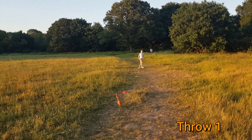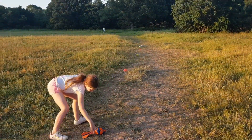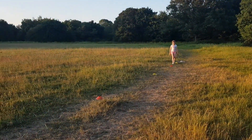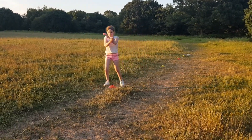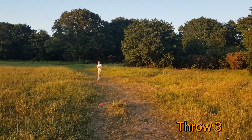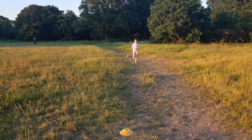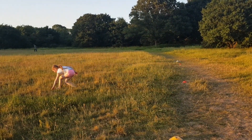Throw one — one, two, three cones. Well done, come and collect your vortex. Throw number two — one, two, three, four cones. So three plus four is seven off of two throws. Throw number three — it's landed over there. Four cones. So seven plus four is 11 off of three throws.